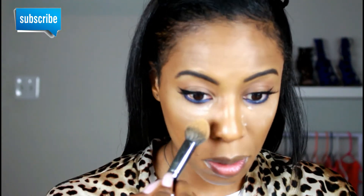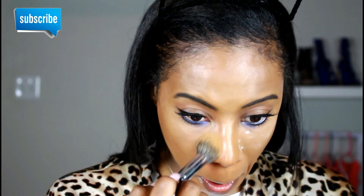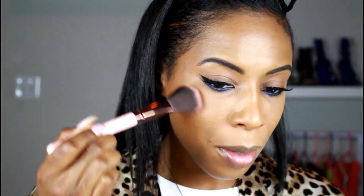Now I'm just going to be sweeping away the setting powder underneath my eyes. Then I'm going to be going into my Becca x Jacqueline Hill face palette. I'm going to mix this shade right here — it's a little brown shade but it has a pinkish undertone — and I'm going to mix it with some of this mineralized blush and just apply that to the apples of my cheeks.